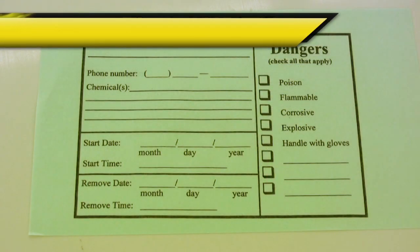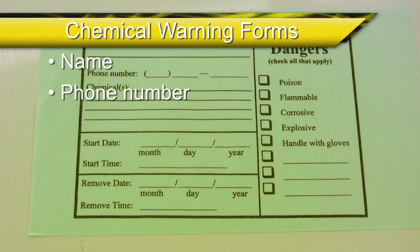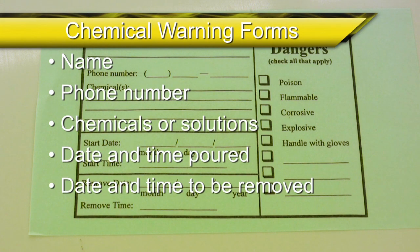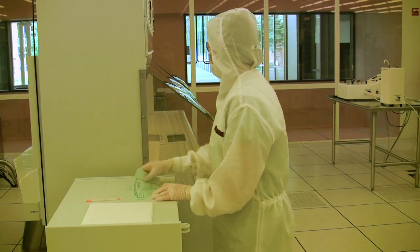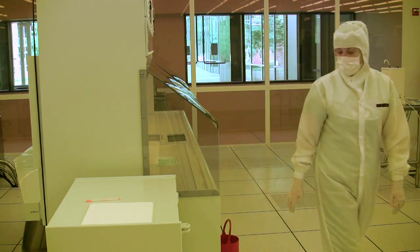Once you have acquired a chemical warning form, you will need to write the following on it: your name, a phone number you can be reached at, the chemical or solution in use, the date and time it is poured, the date and time you intend to remove it, and all the dangers that apply. With the chemical warning form properly filled out, you can now begin gathering the labware you need from the storage cabinet.